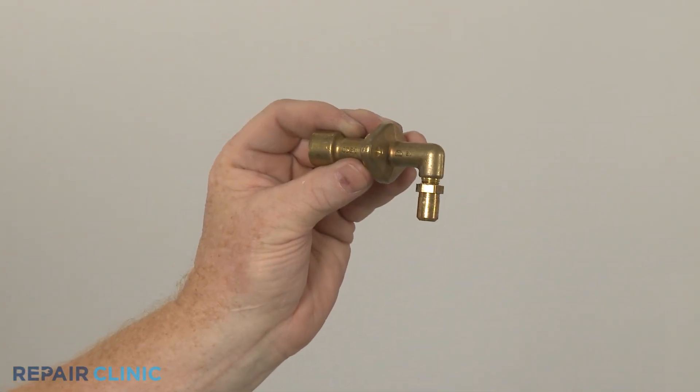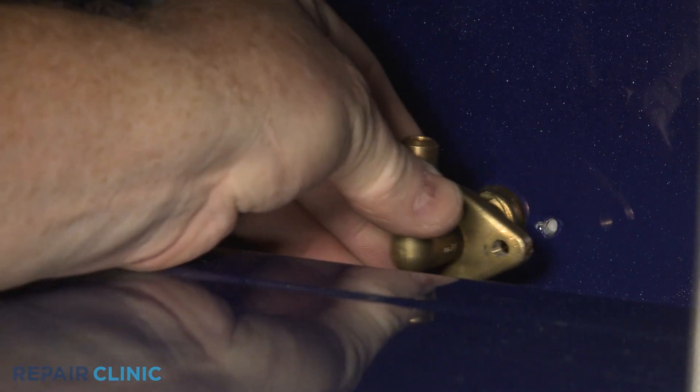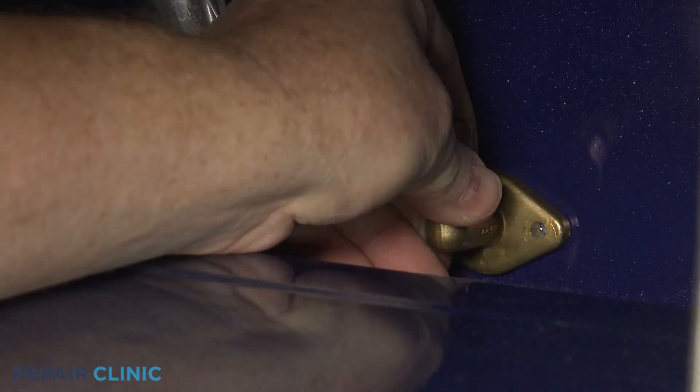Install the new broil orifice by positioning it on the rear of the oven, then thread the mounting screws to secure it.